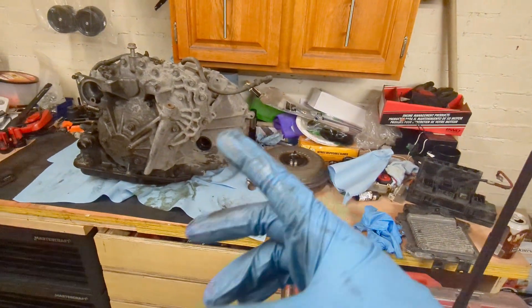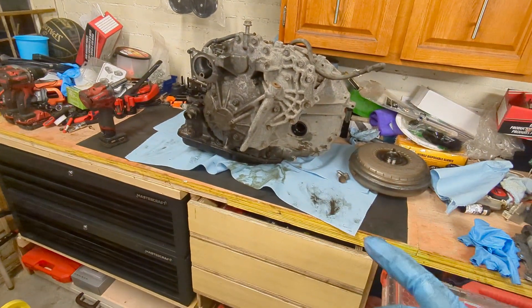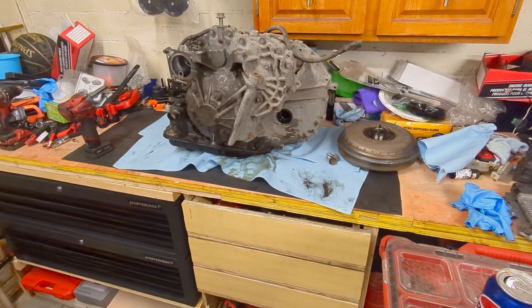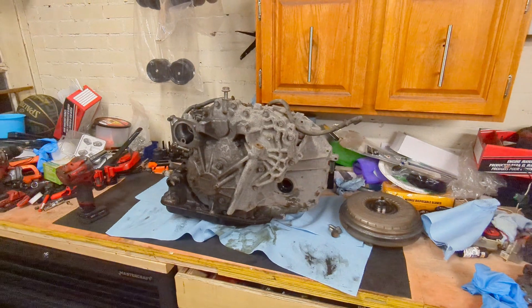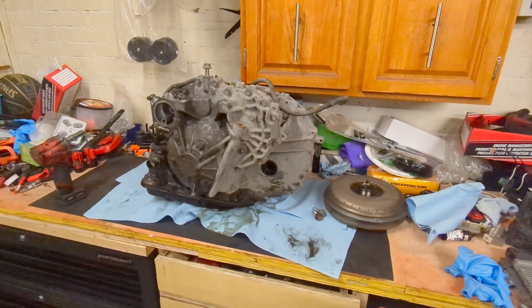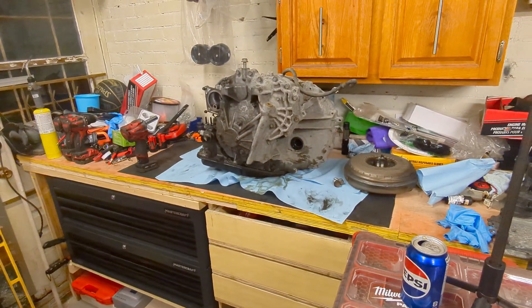Torque converter is out. I put the pulley assembly side facing me because I think the problem is in the pulley assembly — I have a no-movement problem. So I'll just take the pulley assembly out and see if it's the CVT pulleys that are causing me the issue. If it is, I'll replace just that and have a quick inspection of the whole transmission.